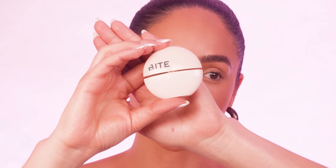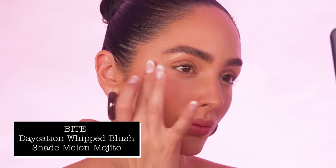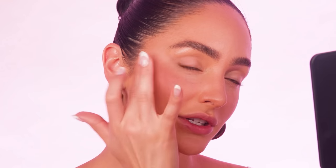To add a little color into my cheeks, I'm going to be using my Bite Daycation Blush in the shade Mela Mojito. Just tapping this into the tops of the cheeks to give my skin a little bit of color and blending everything in an upward direction. Then I'm just going to press it in right around the nose area just to make my skin look like I have a rosy, kind of sunburned look.